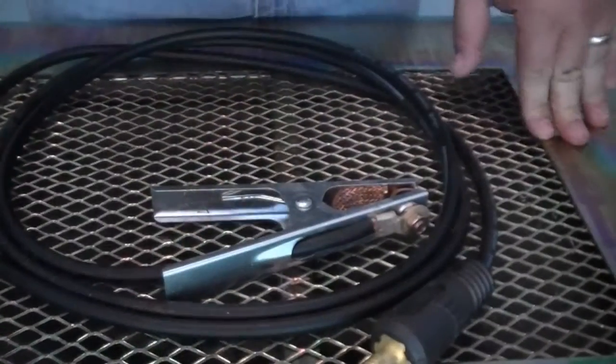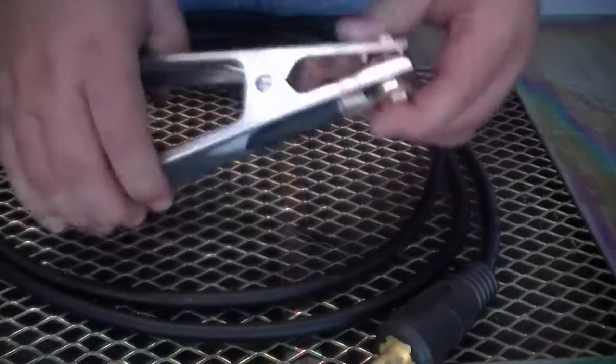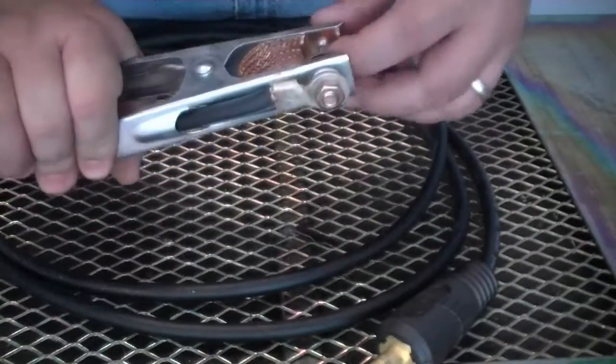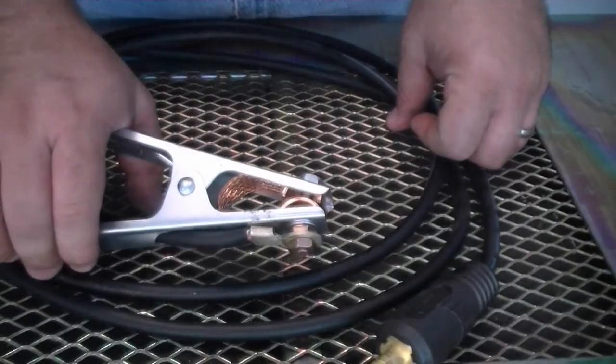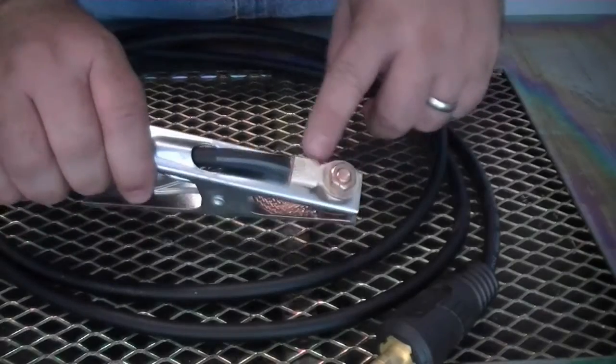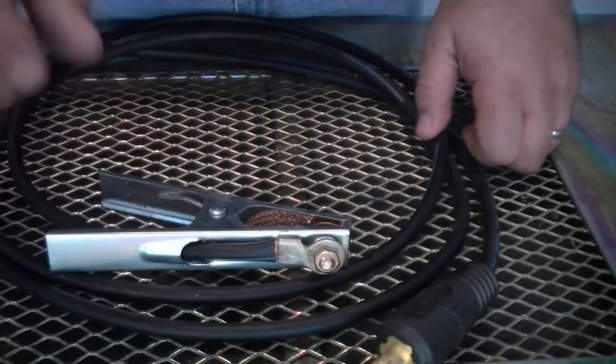This is the stock work clamp that comes with most of our MIG, TIG, and stick welders currently. It's rated for 300 amps and is fairly well made, though it's not exactly a heavy duty version. We supply these clamps as part of our startup package. There are other work clamp alternatives out there and that's what we want to look at now.